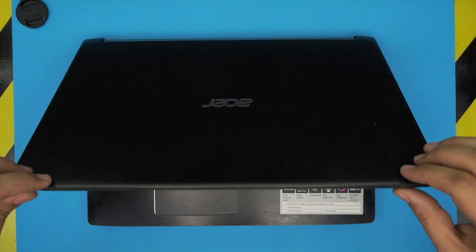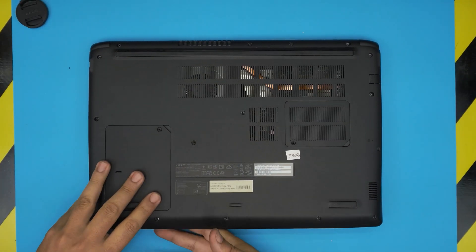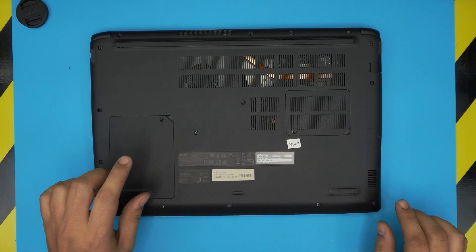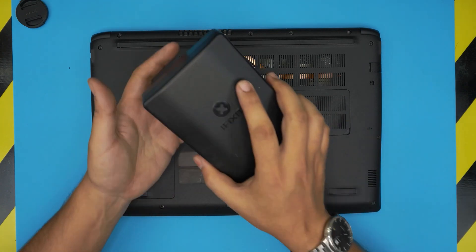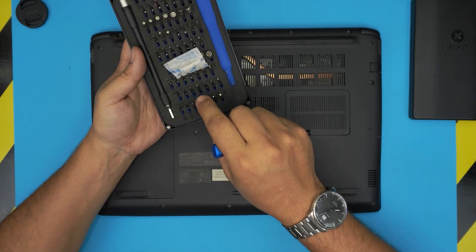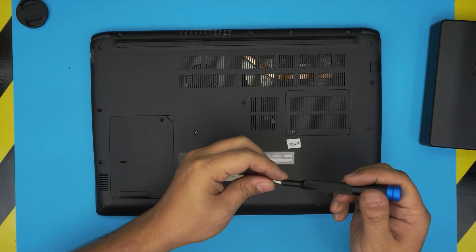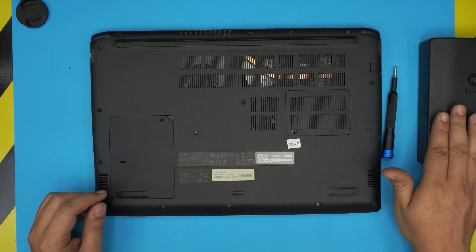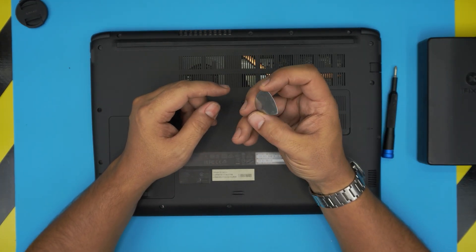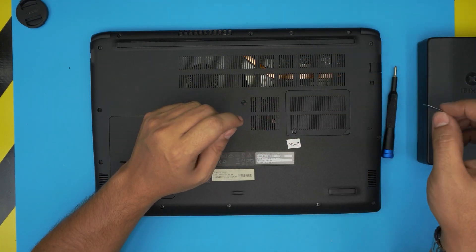First thing: power up the laptop, flip it upside down, and on the bottom cover you'll see two service covers — one for the RAM and one for the hard drive. To remove this cover you need a screwdriver. I recommend the iFixit screwdriver set; grab the Phillips number one, that's the only one you'll need. You'll also need an opening tool — you can get the pro version or simply grab a guitar pick. A metallic guitar pick is really suitable for opening electronics covers. I'll leave the links in my video description.